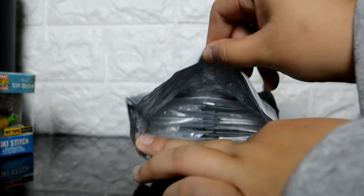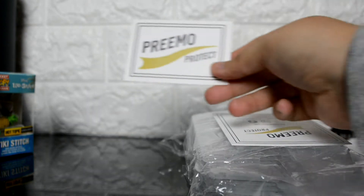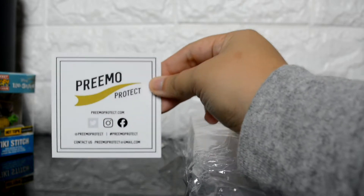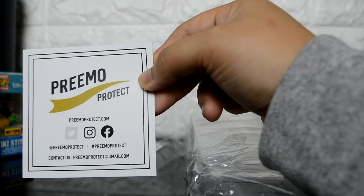Just like the pop protectors for regular sized Funko Pops that you can buy from pretty much anywhere, these guys make pop protectors for pocket pops. They are called Primo Protect. I actually bought this off of eBay for a very reasonable price. This is their other card with all their social media handles.